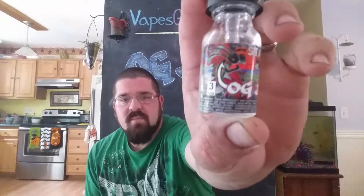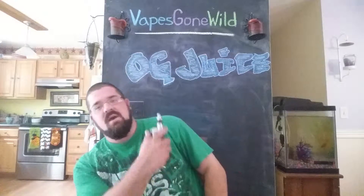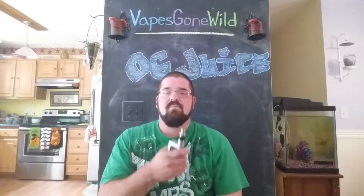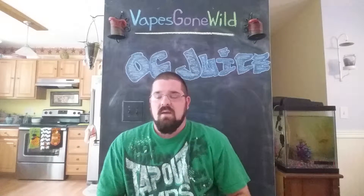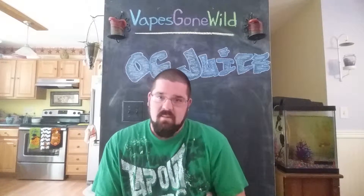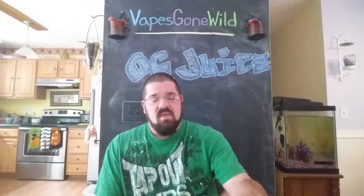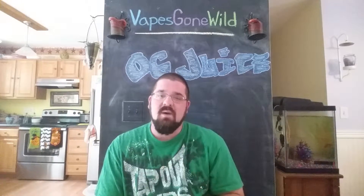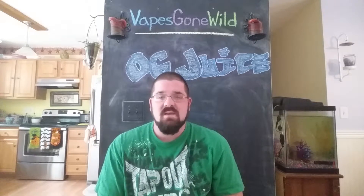This one is OG Juice, if you couldn't tell, from the chalkboard behind me. Another fantastic juice from them. I really appreciate them sending it to me to review — they sent me three. I just did a review for Temptation. This is OG Juice on their site. It says it's a tangy mixture of fruits and cream with a little bit of guava, and it is awesome.